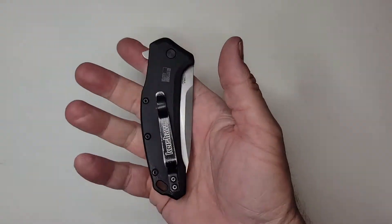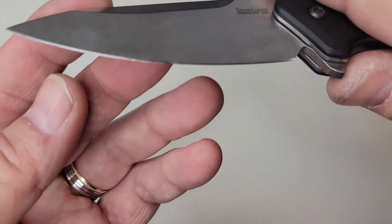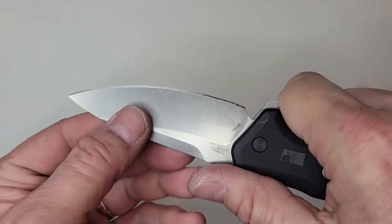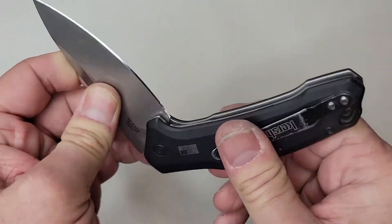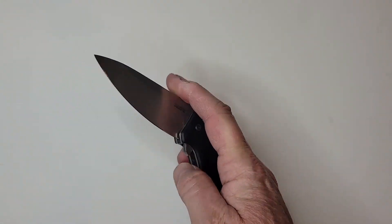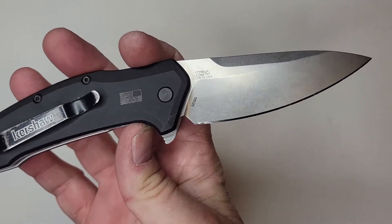I never gave this knife a proper review, so I'm going to take care of that now and then get it sharpened and back out the door for Jovi's Mechanical so he can use it. This blade definitely got a lot of use on rubber, plastic surfaces, and commercial refrigeration gear, so it took a lot of chips. He did mention the blade stayed sharp much longer than most of his others.